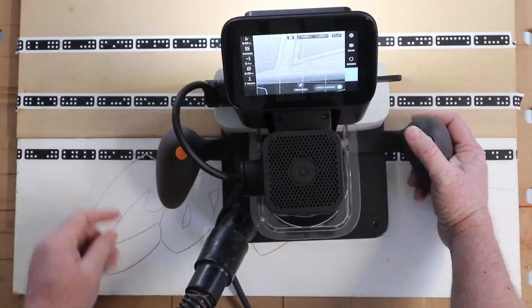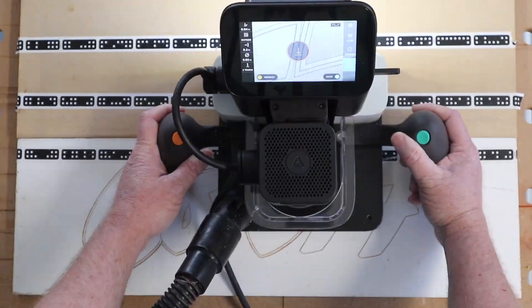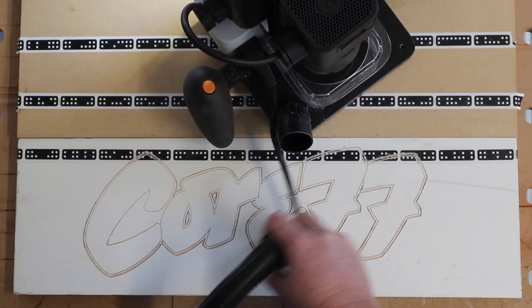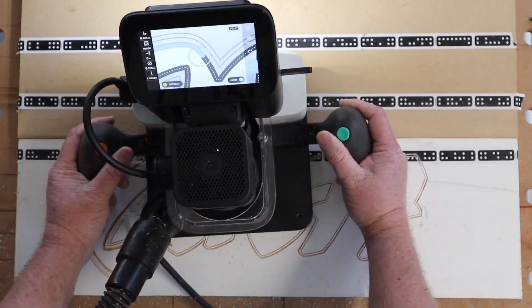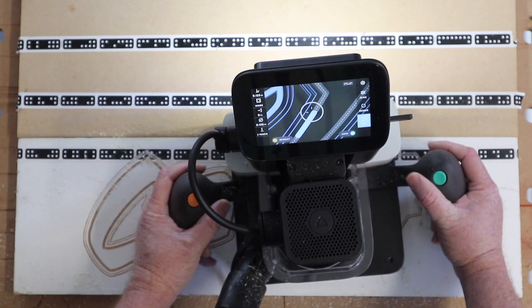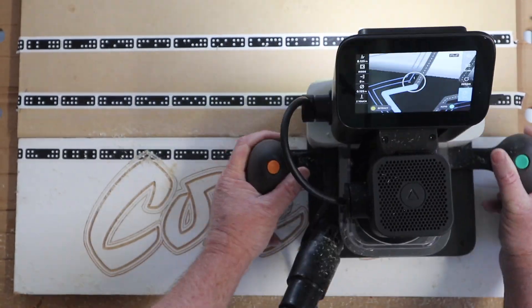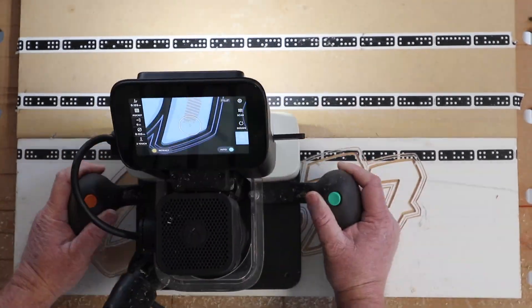The Shaper Origin relies on a lot of software and a few key technologies: augmented reality and computer vision. Origin uses fiduciary markers on the work surface and a camera to track the machine's location within that area. Its view of the world is augmented by your SVG drawings, allowing you to virtually place your files directly on the material to be cut.